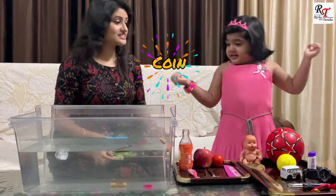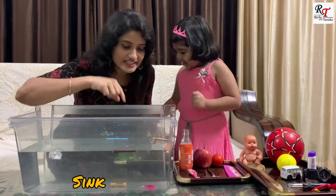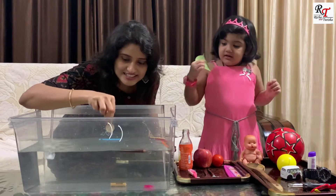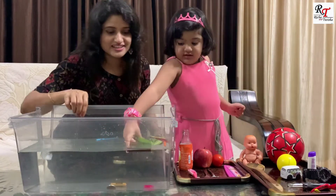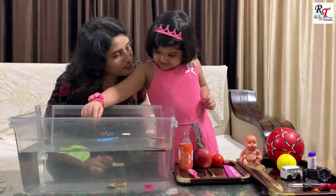Quite. Uh oh, it's sinking, Tisha. That means it's too heavy. Heavy? It's so heavy. This is so good. Uh oh, it's floating — it's so light.